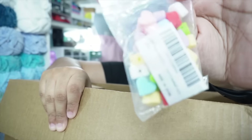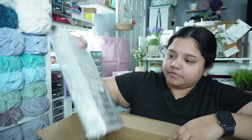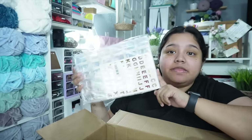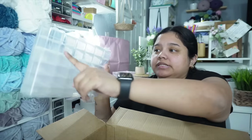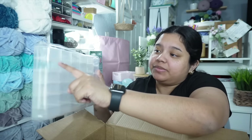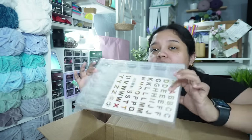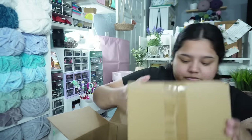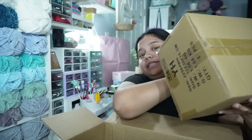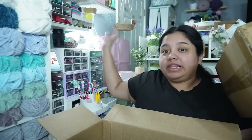We got some more little silicone bead hearts but these are squared. I got this little guy — it holds like 26 compartments and you can move them around to make them bigger or smaller. That would be nice for different beads. And this is the second set of the hanging lights for my background.